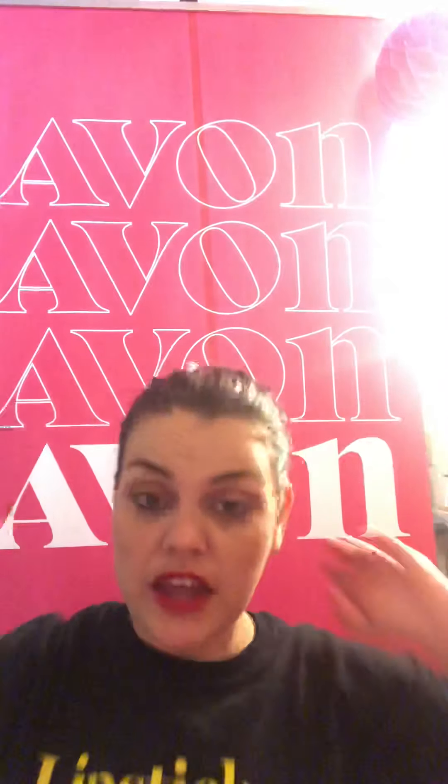Hey guys, Crystal here. Today I'm going to show you how to remove your makeup with Avon products. We've got three wonderful products. This one is the Avon True Color Moisturizing Eye Makeup Remover — very classic, people love it, I love it. I've used it for years, my whole life. It's very good for removing blush, lipstick, whatever, and I've used it on my whole face with no problems.